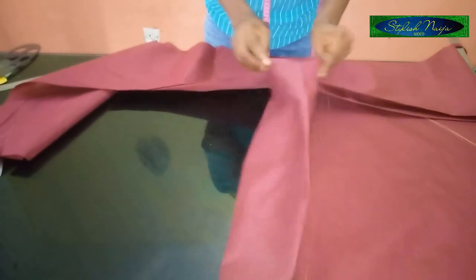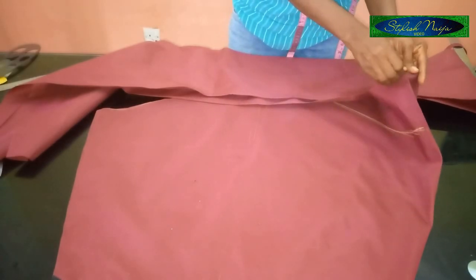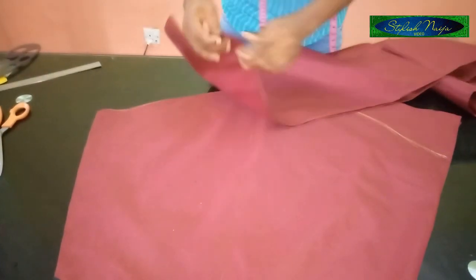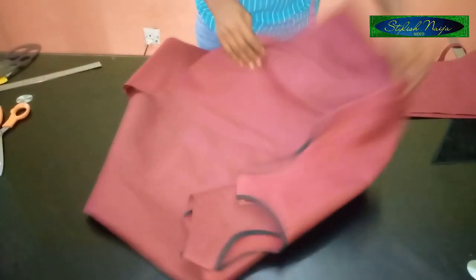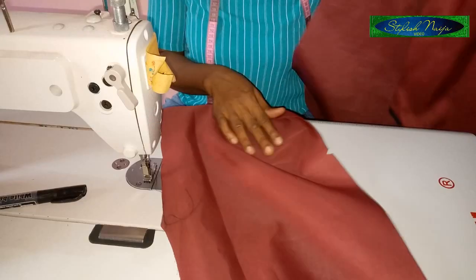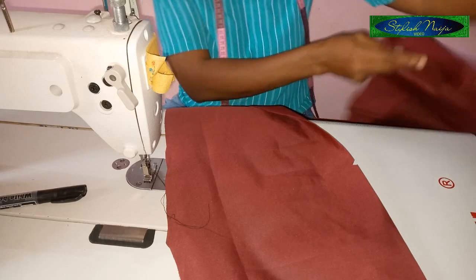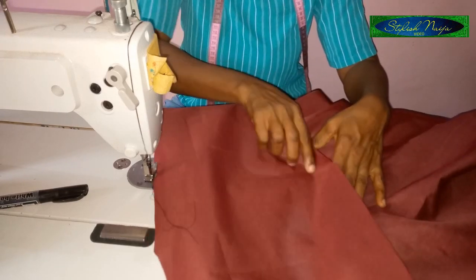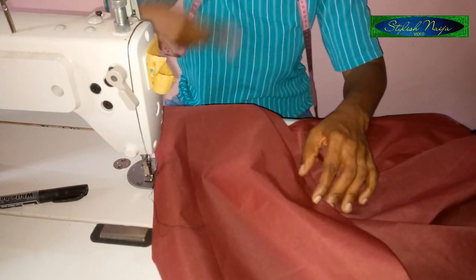I'm going to start from the asymmetric part and ruffle it to this side. I'll open up this side a bit when I'm done — that's where I'm going to close it up. I'm going to take it to the machine and show you how to do this — I'm going to place it on top to join it. The ruffle will be about one inch on top.